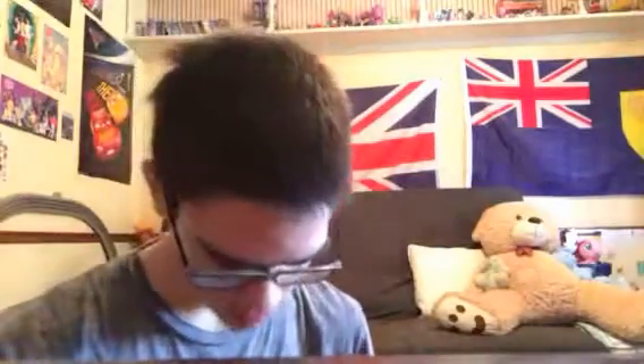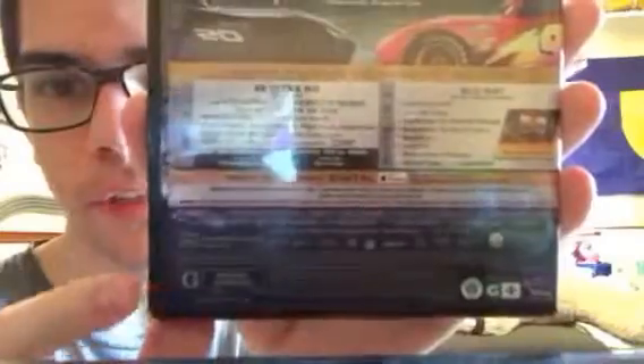There we go — oh, this looks amazing. So this is what it looks like. Here's Lightning McQueen on there. At the back — as I mentioned before, it is rated G and the Blu-rays are region-free. Here's the back with Lightning McQueen and Jackson Storm.